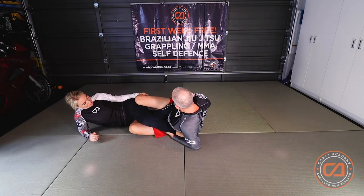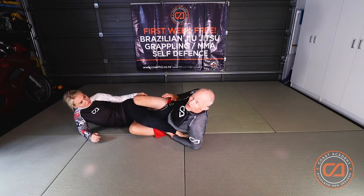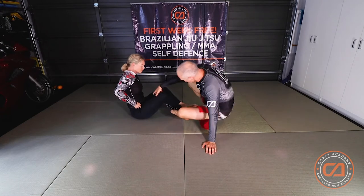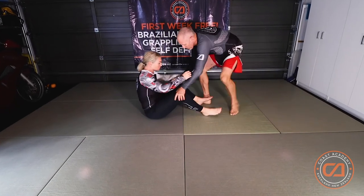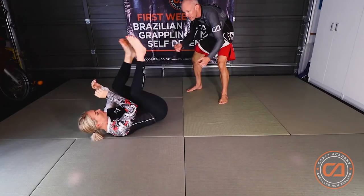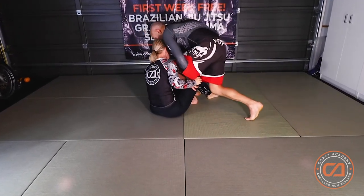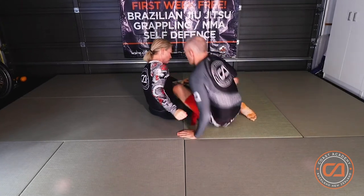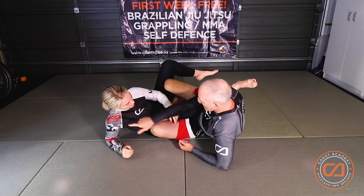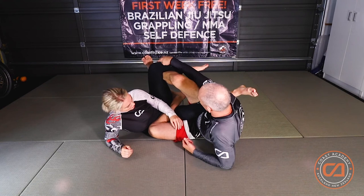So we go from this angle — pull my partner down, she comes back up, I step my leg in and I start the back step. As I back step I control my partner's leg so they can't escape their knee line, and I control my partner's foot.